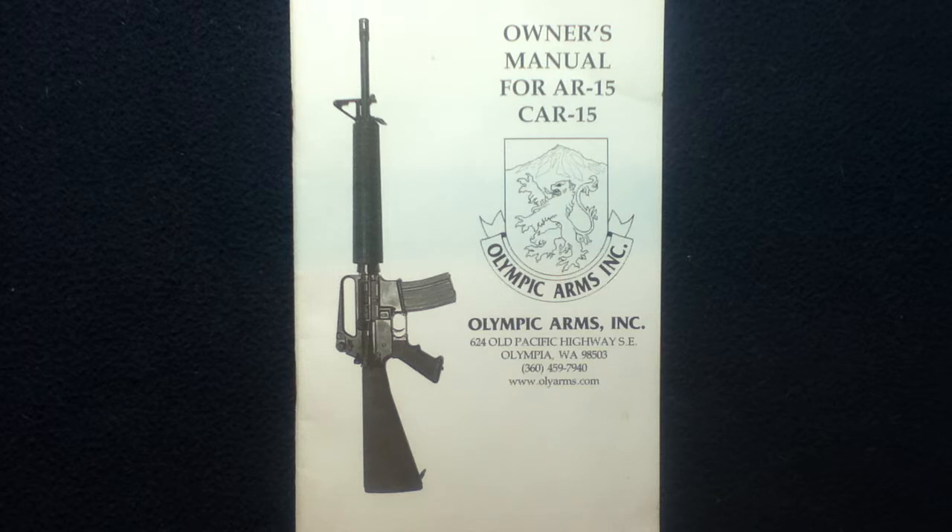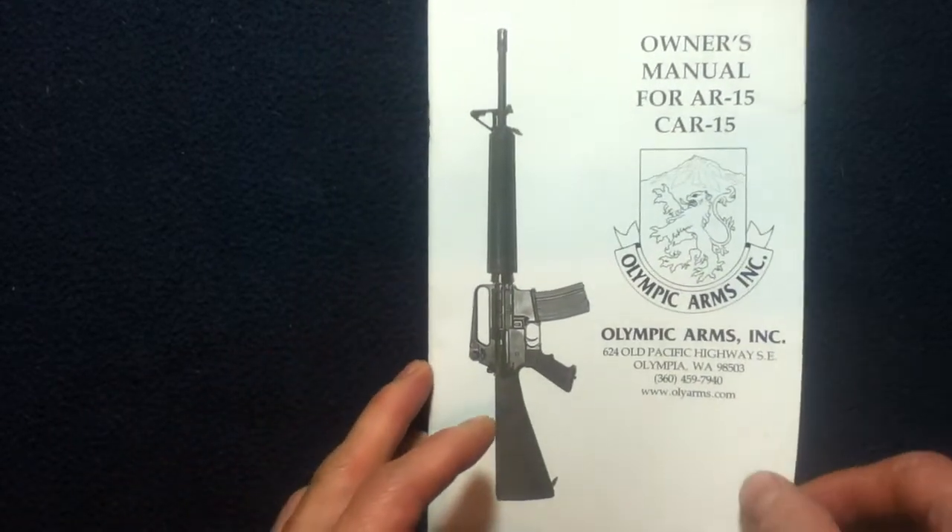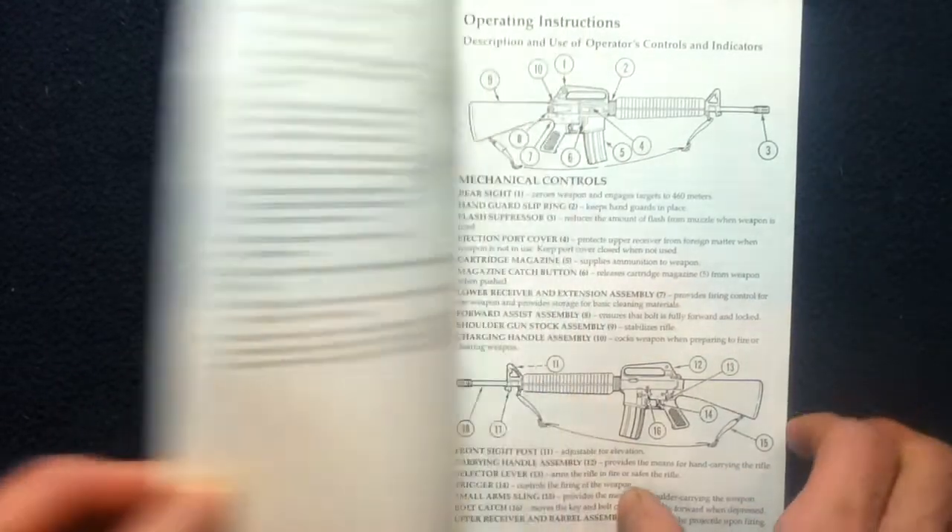Feel free to research that on your own. We're just going to take a look at this document and quickly go through it and see what it's all about.